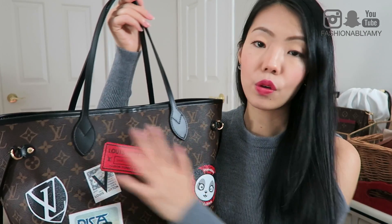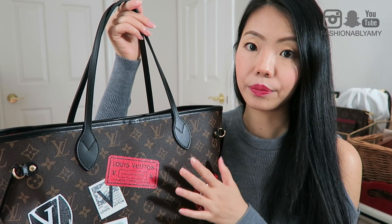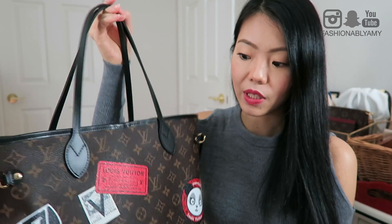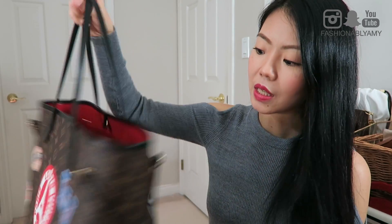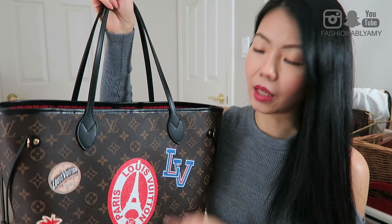And then of course there's all the sticker patches that you get to choose on your bag. I think the minimum you have to pick is at least one sticker, but of course you can go from one to the maximum number of stickers. So in this case, there are nine stickers in total for the Neverfull that you can pick out of all the ones that they have.